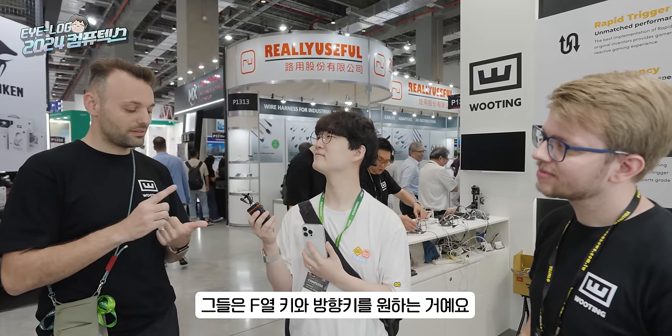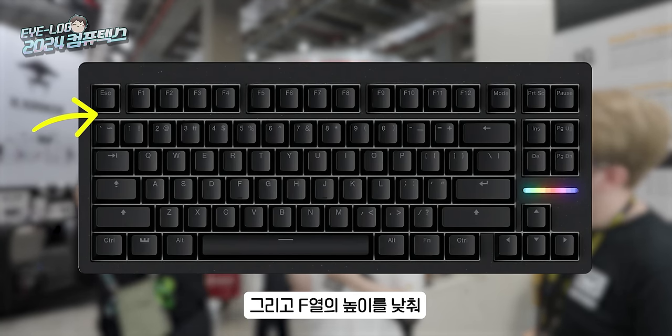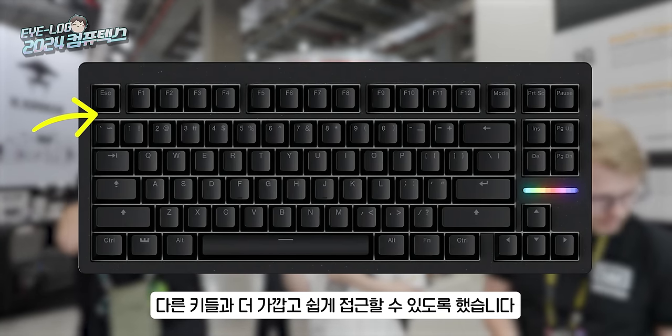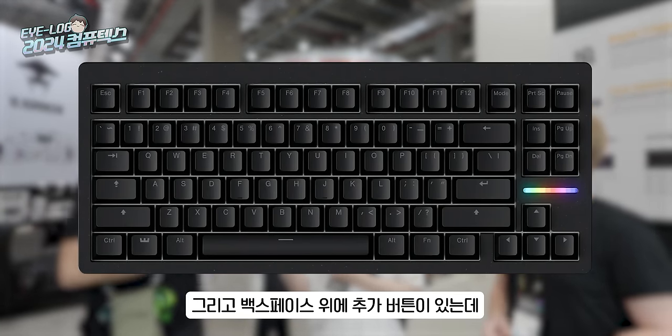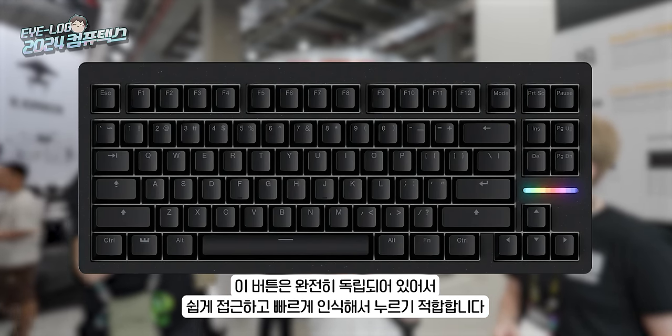So we felt: okay, we can do whatever we want, we don't need to follow some standard. We started thinking about why people use TKL and what they want. From our end users, they want the F-row key and the arrow keys — that's it. We add the F-row, and it's like, there's a better F-row — the F13 style — because it's slightly closer, more chance to use more keys. We can lower the height of the F-row so it's closer to the rest of the keys, easier to reach. And we get an extra button above the backspace which is isolated, easy to reach, easy to recognize.